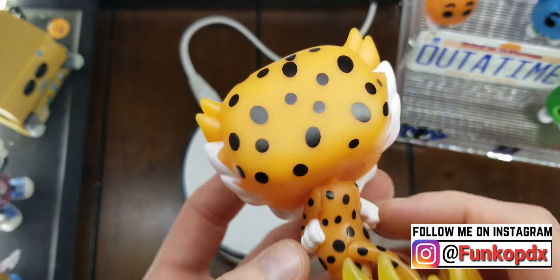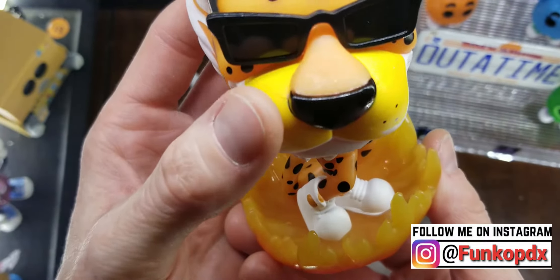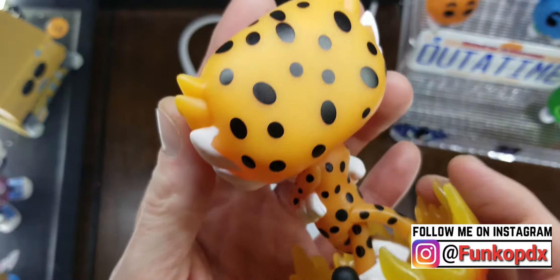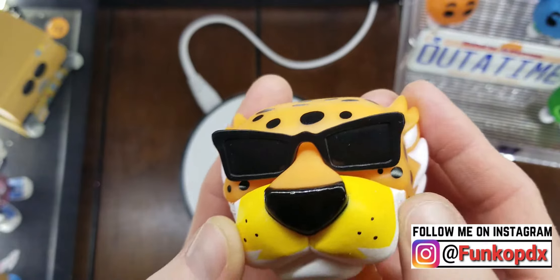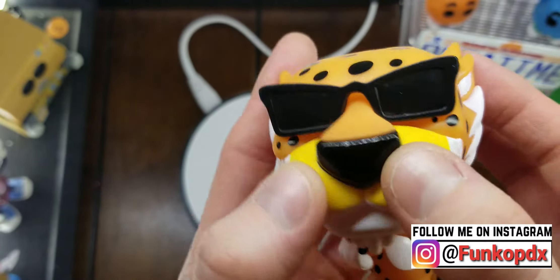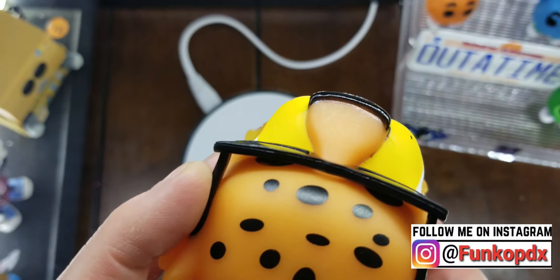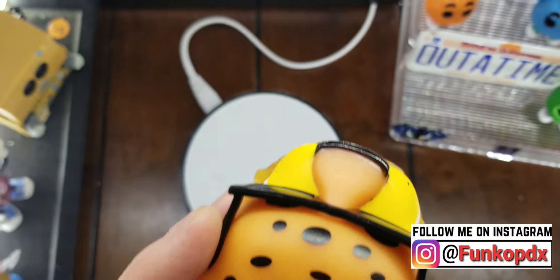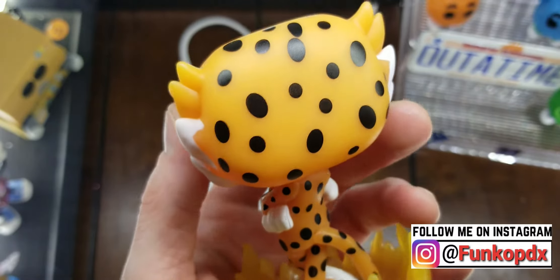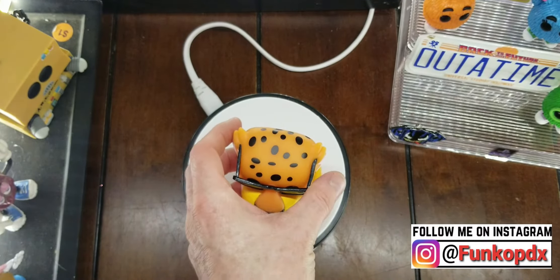Got his tail glued on, along with his arms — you can see some paint spill over there. His shoes, pretty cool. He's got paint on his face; it's noticeable. His nose is glued on too — how weird is that? I wonder how many pieces there are. Like, how long does it take to make these things? Do you think it would take them more time to make these by gluing them together? Who knows?